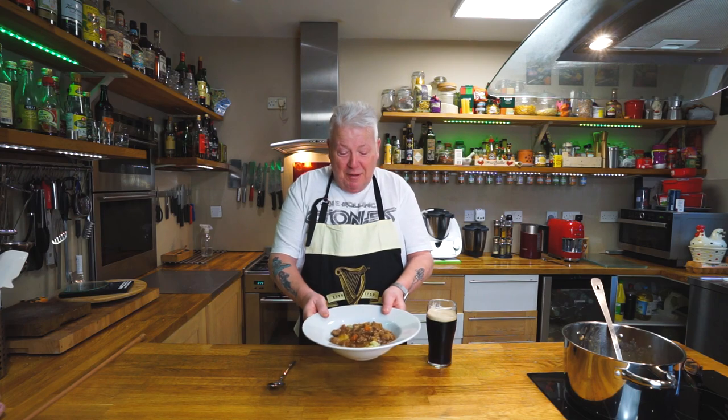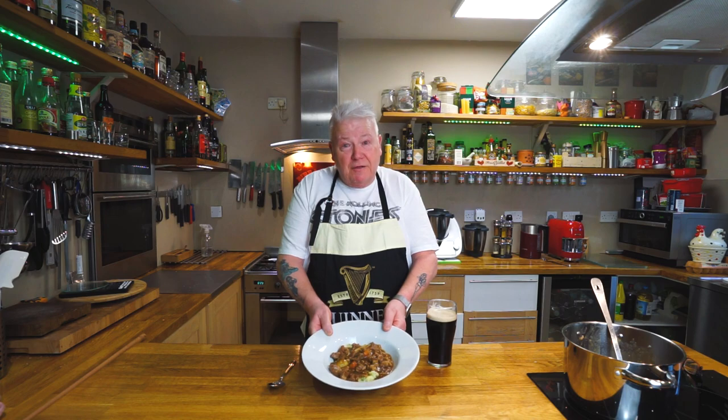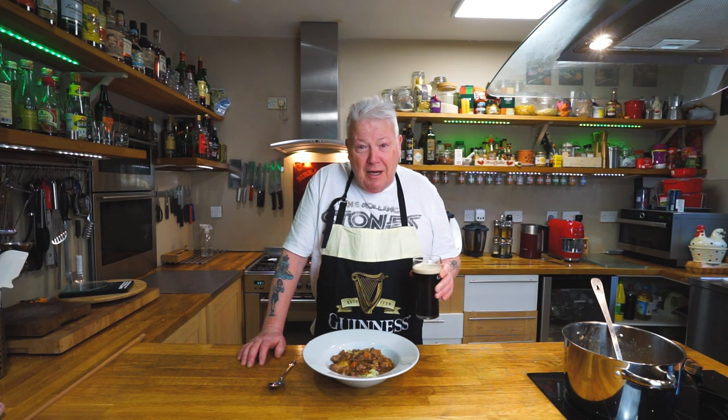Hello, welcome back. Done it — that's come out really nice. The recipe that I've done is for one, so this is for Jack. I'm not eating it because I'm trying to lose a bit, but it doesn't stop me drinking the black stuff, because I like that. Jack's going to come along and taste this, and he'll let you know how it is.